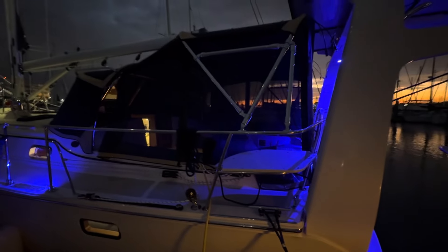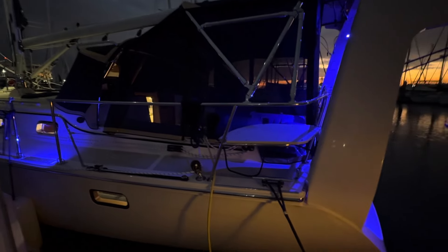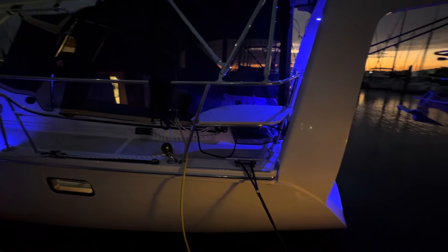You can see the screened enclosure, and we also have an Isinglas enclosure. There's the hard rail around the cockpit area and the stern rail seats.